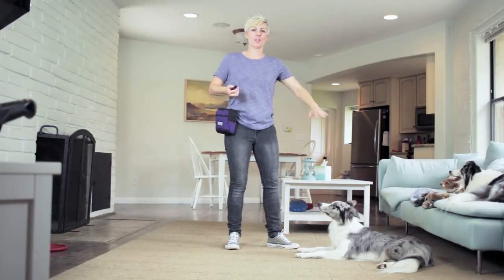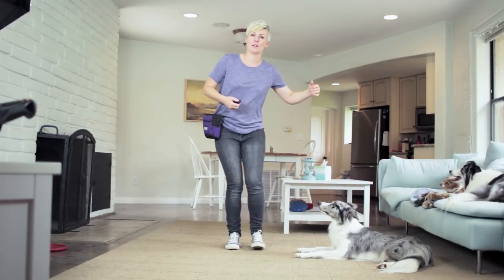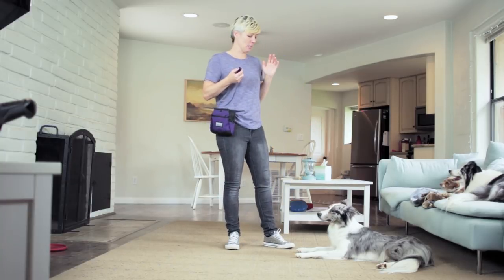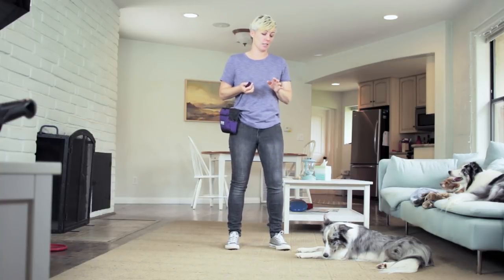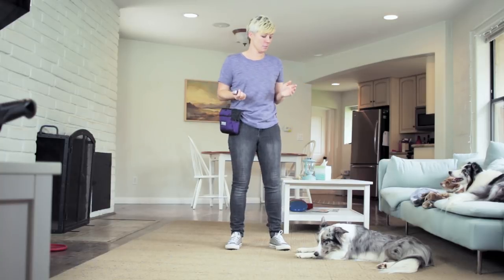Hey everybody. Today I'm going to show you how you can line your dogs up in a row for their picture, for a video, or to have a selfie with you, without having to physically manipulate and push and shove your dog. I've seen even the most positive trainers in the rush to get a picture pushing and shoving their dog, and it's simply not necessary. There's a much faster way to get your dog lined up, and it's very simple.